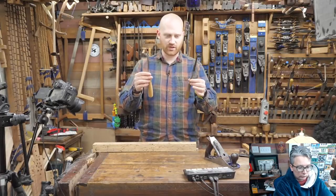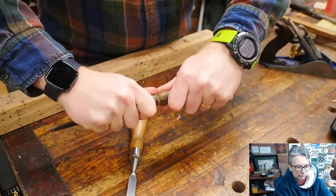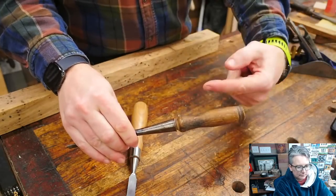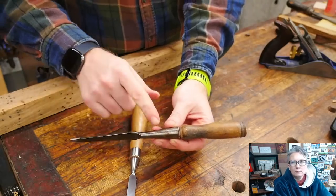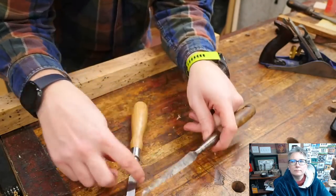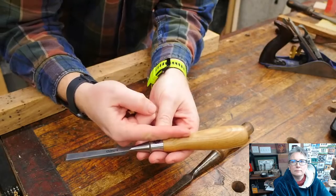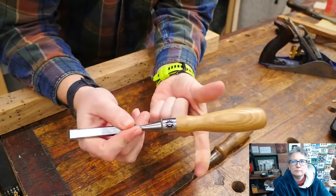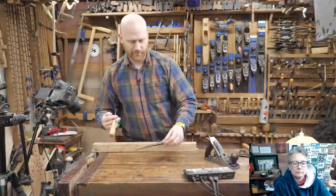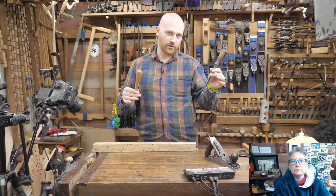One of the big common things when you start talking about chisels is: do you want a tang or do you want a socket? A socket has a hollow space and the wood goes inside of it — there is a wooden tenon that goes inside the socket. This is a little more difficult to make because you have to make a perfect cone that goes around it, so for a blacksmith this took more skill. Most chisels now are tang style, where there is a metal tenon that goes inside the wood. There's usually a ferrule to hold the wood together so it doesn't split. This is a lot easier to make.